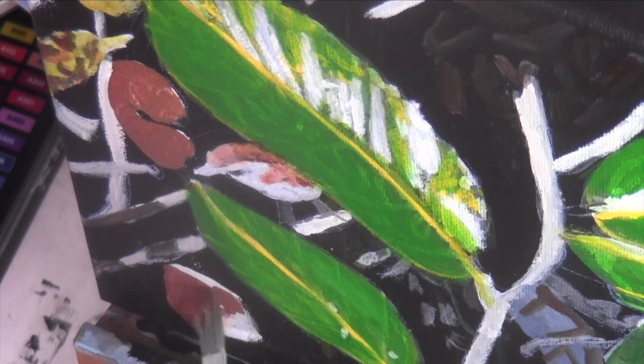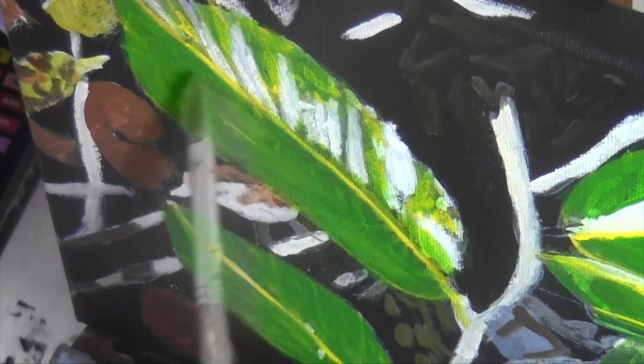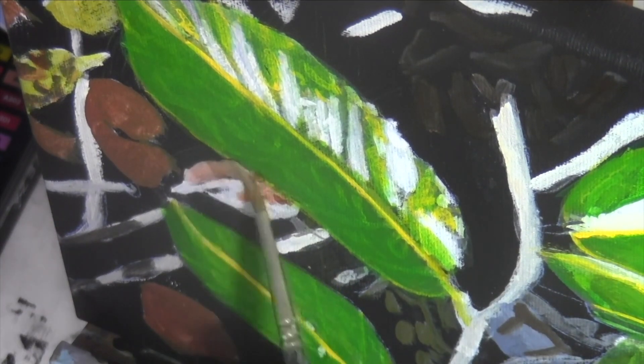I've just mixed purple and yellow for these. And don't do what I did — don't paint a bunch of details before you're happy with your base shade. I created a lot of unnecessary work for myself here.